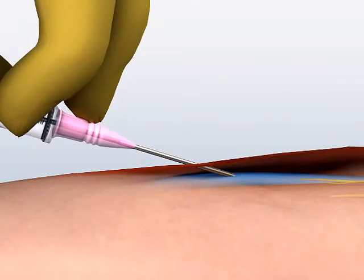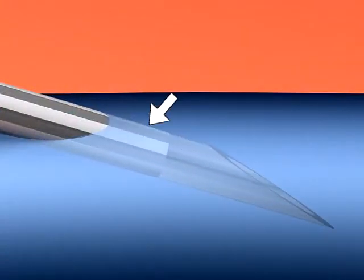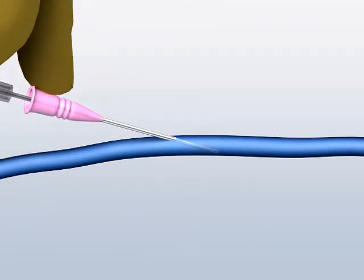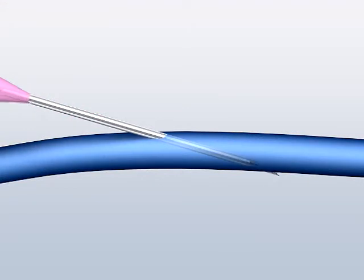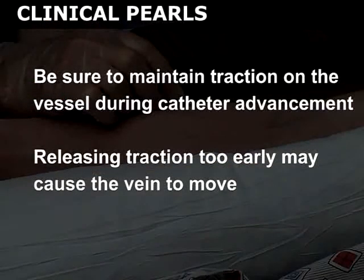Lower the angle of the needle to less than 15 degrees so that the catheter is as parallel to the vessel as possible. Then, advance the entire catheter assembly 1–2 mm to assure that the catheter tip, as well as the needle tip, is in the vessel lumen. Use the index finger of your dominant hand to advance the catheter over the needle and into the vessel. Do not advance the needle along with the catheter, as this may lead to puncture of the back wall of the vein and subsequent infiltration. Be sure to maintain traction on the vessel with your non-dominant hand during catheter advancement. Releasing the traction too early may cause the vein to move, resulting in unsuccessful venipuncture.